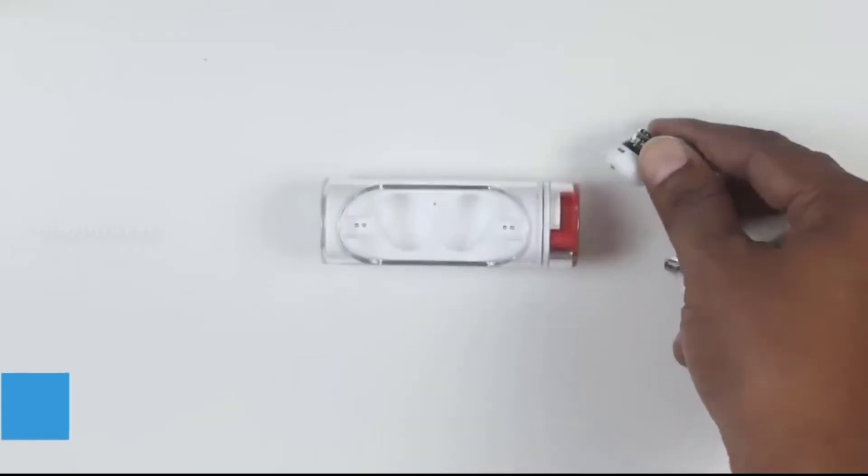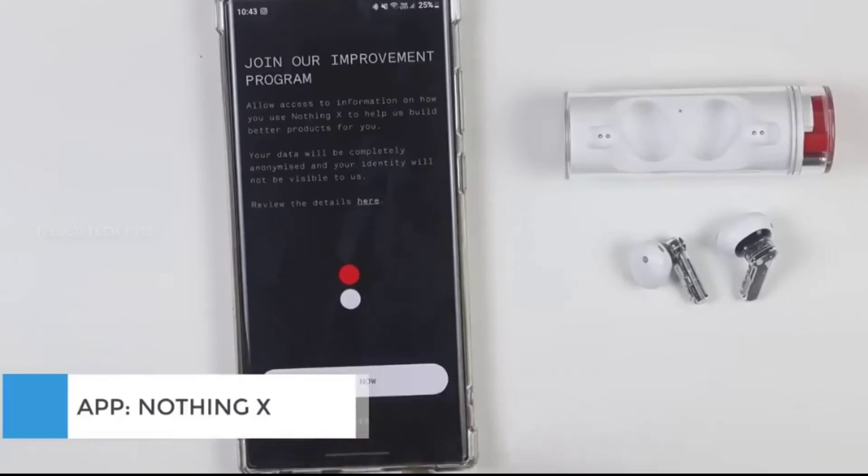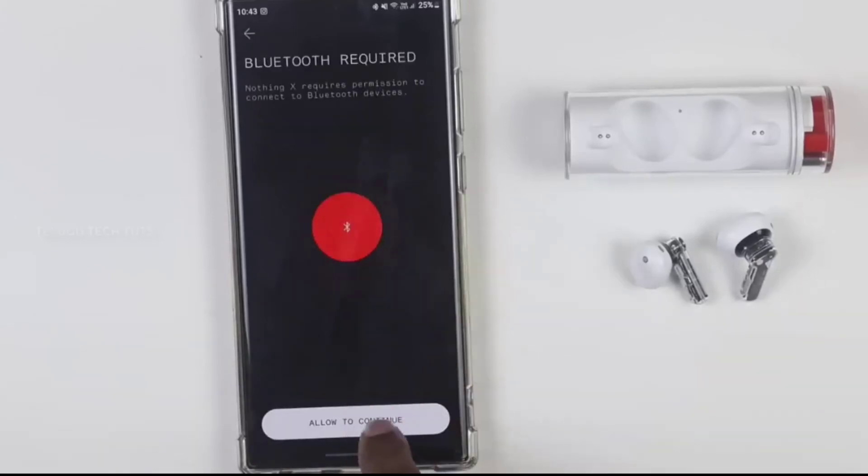Now we will cover the sound quality and features. As you can see, there is an official app available for both Android and iOS.